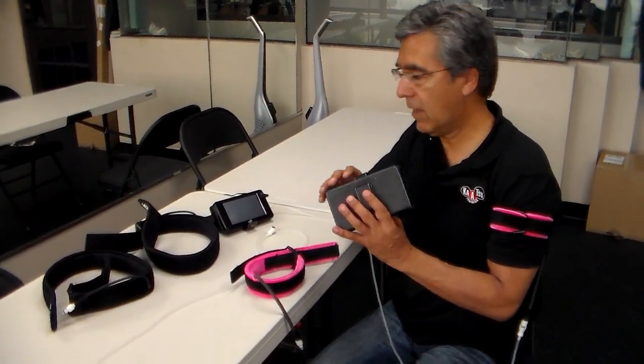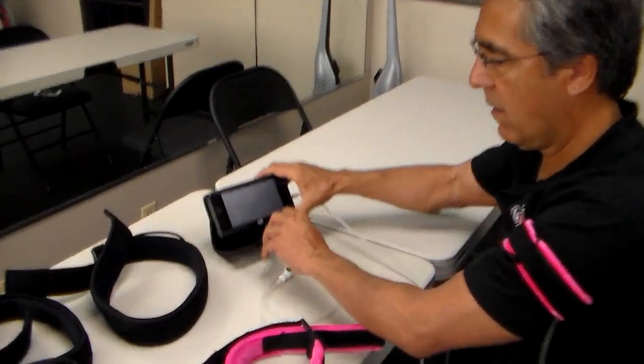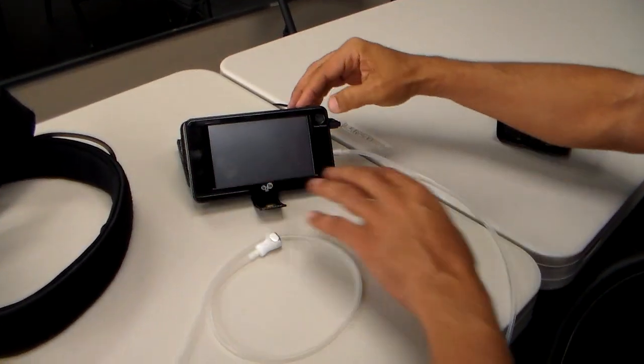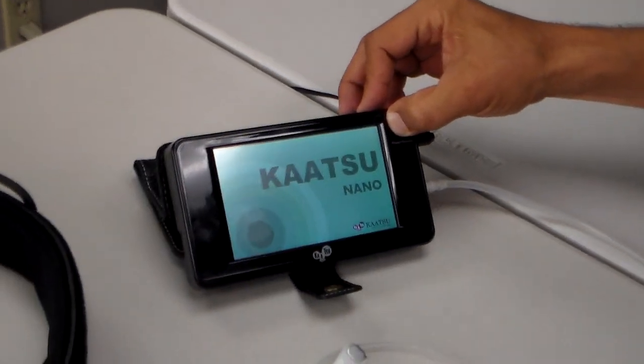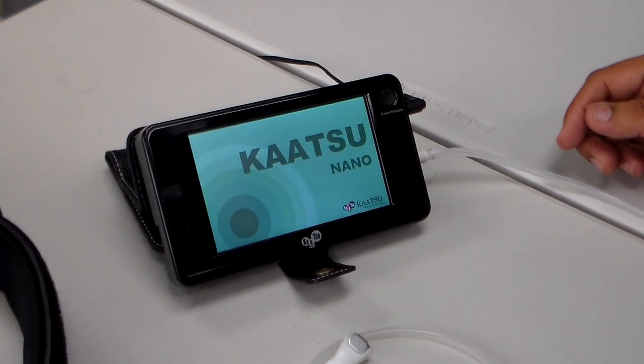The Katsu Nano device is like this. You can easily set it up this way so you can easily see it. To turn on, press the power on button for a few seconds. You'll see the Katsu Nano logo appear.